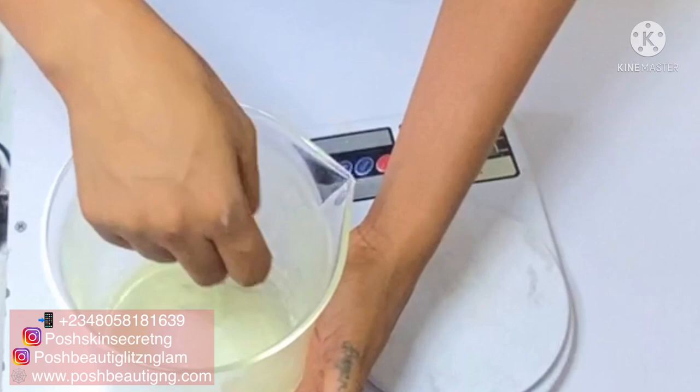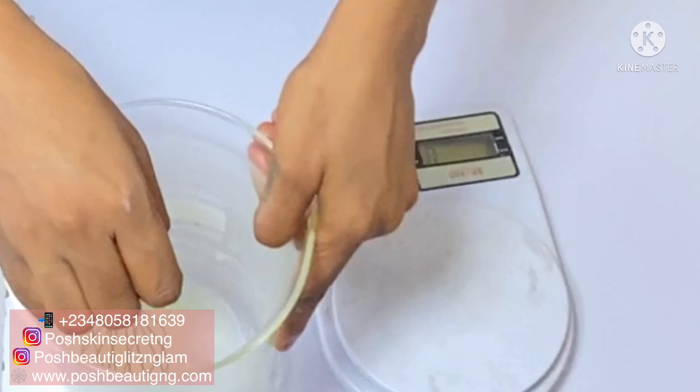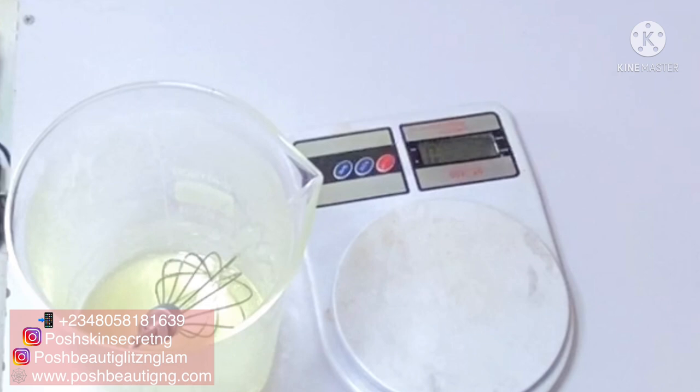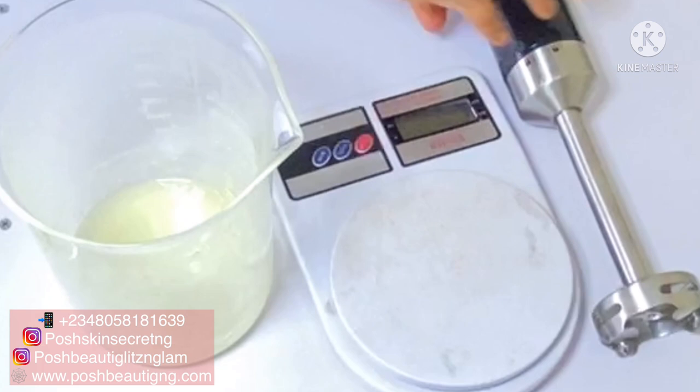As you begin to stir the hyaluronic powder, you will notice that the water becomes a jelly — it turns into a gel form, and that is a very beautiful process. I have been using hyaluronic acid in its liquid form before, but I decided to try the powder and this has been my best ingredient so far. It also helps to give your cream a very beautiful texture.